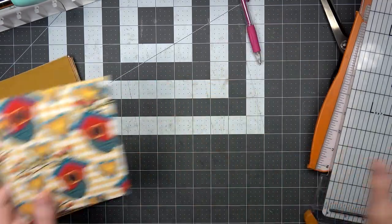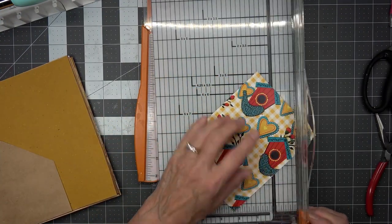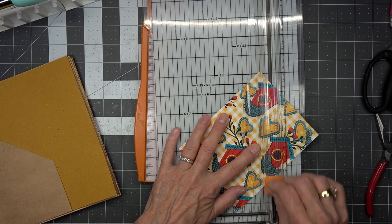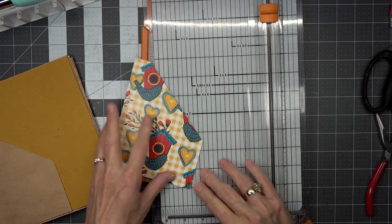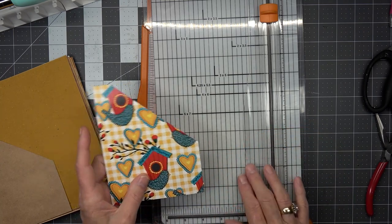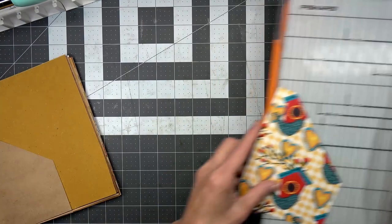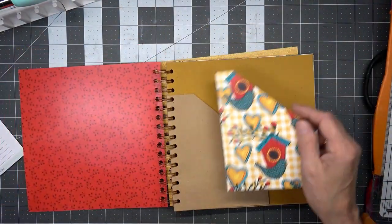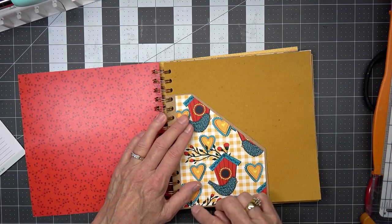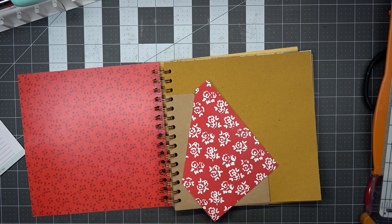Hopefully I get it straight enough that it looks neat and tidy. I can see that's not straight on that side, so I'm going to chomp that down a little bit. I'm going to put that right there, leave a little area all the way around, and glue it. Then we'll glue one on the back.